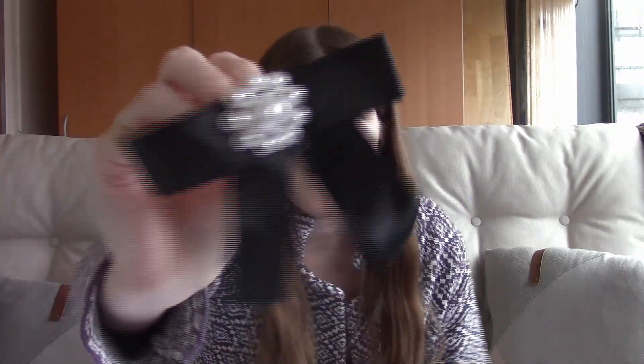You also get four bows with the dress, which I think are really lovely. They have a clasp at the back and you put them along the front of the dress. I really love these because you can take them off and put them on plain tops or other dresses to dress them up.